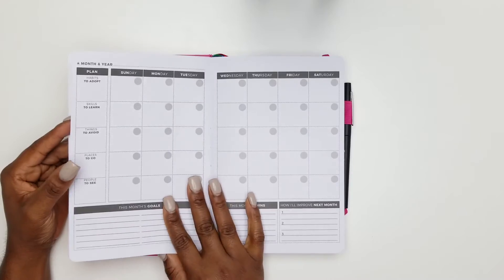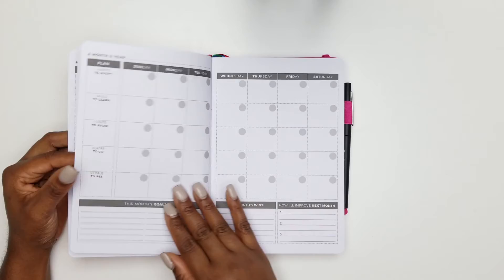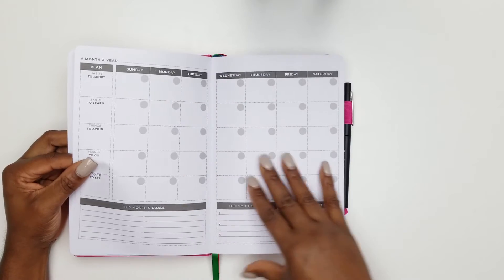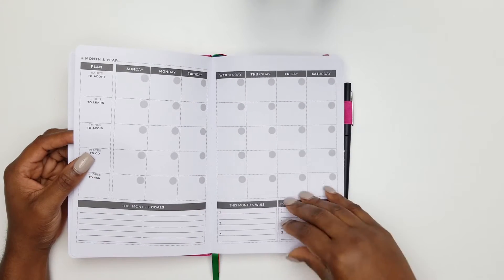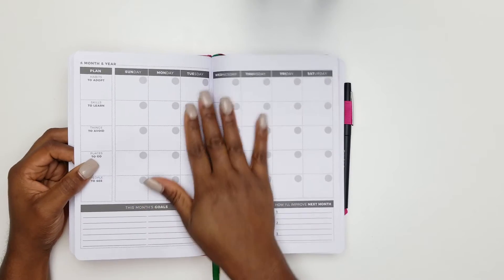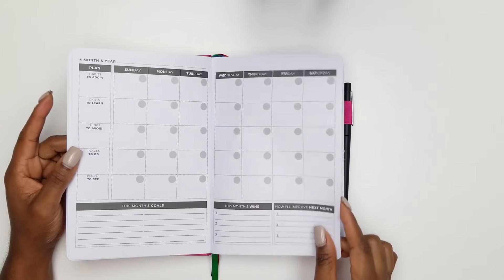The planner is undated, so you put your own sticker with the numbers. It has a 12-month monthly calendar, which is superb.